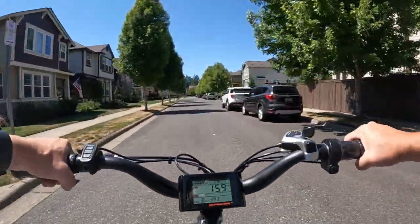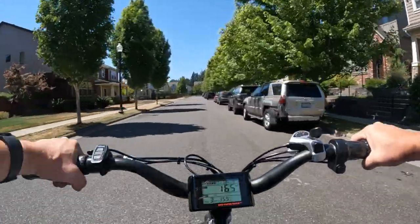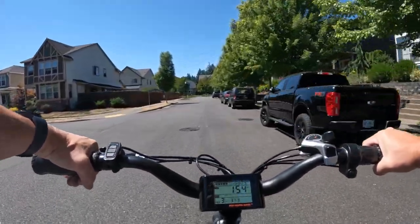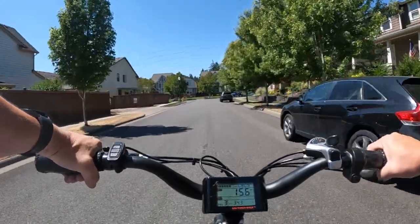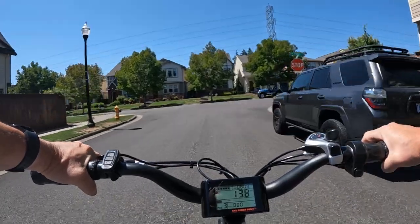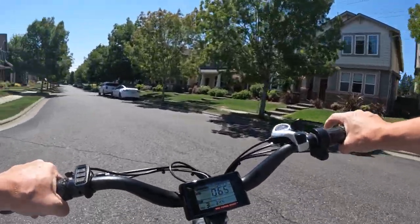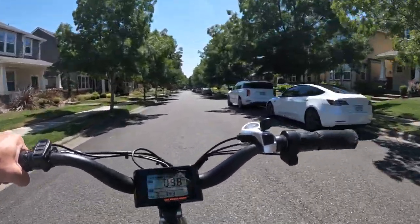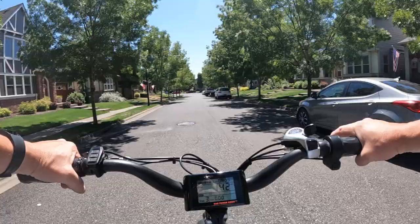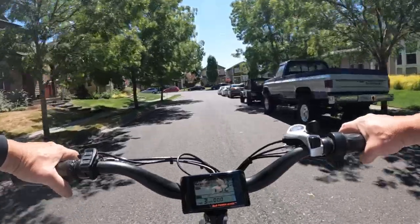One thing I noticed about this bike getting it out — I keep all my bikes inside the house, so I take it out through about 4 steps at the front door — this bike is so much lighter than my other bikes, you can really notice that. And it's got a handle right behind the seat which is very convenient for lifting the bike up. I really like having that to be able to move the bike around when you have to lift it.